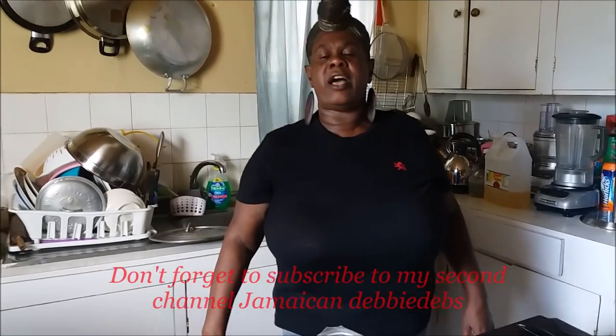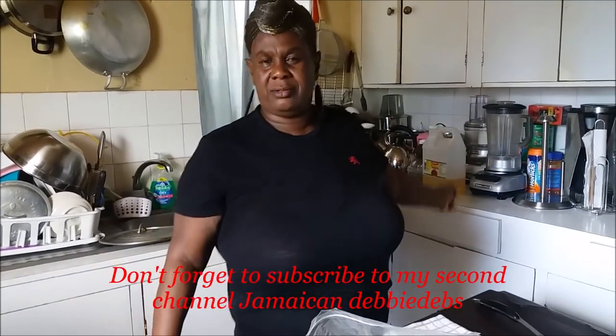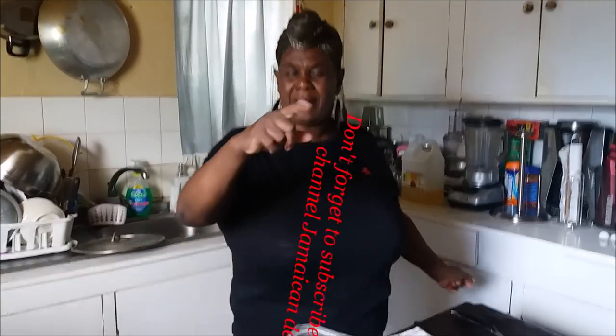Hi, your girl Debbie from Don Ian, welcome you all to the Jamaican Kitchen once more. It is the Jamaican cooking journey. Half days of Jamaica - can you ride on over here? Let me extend a special welcome to you. Thank you so very much, those of you who were there with me from the beginning and you're still here.